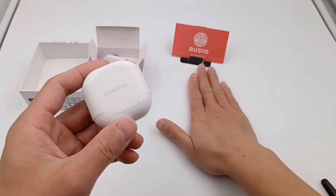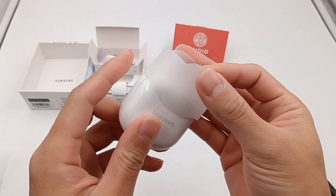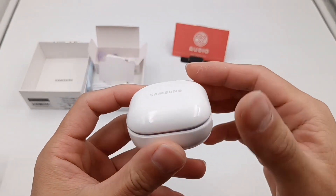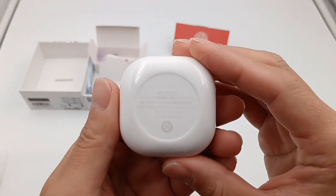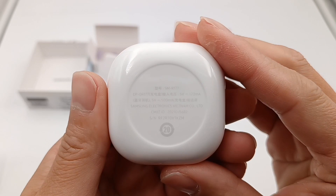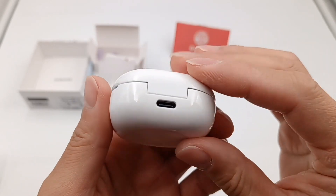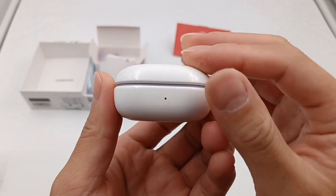Back to the earphones. It adopts a round rectangle design, just like the pro version. The Samsung logo is designed on the top. The specs are printed on the back. Product model is SM-R177. Model of charging case is EP-QR177. The input voltage of earphones is 5V 120mA. The input voltage of charging case is 5V 500mA. The Type-C port is on the back of the charging case, and the LED indicator is on the front.